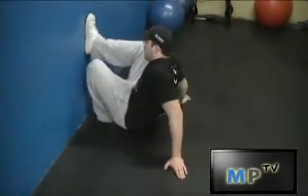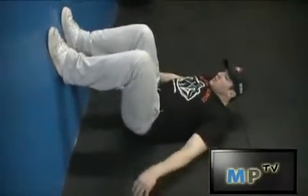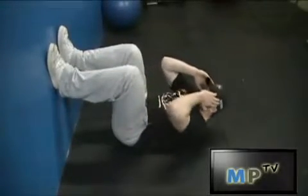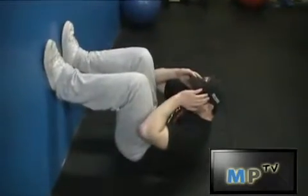Just going to put your feet on the wall and butt as close to the wall as possible. Nice sturdy base and just going to punch up. Definitely feel this in the upper abs a little more so than the regular crunch.